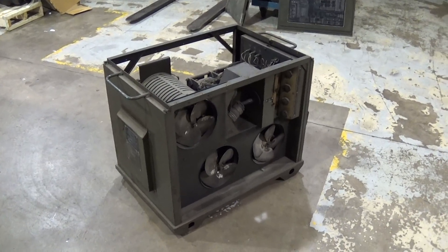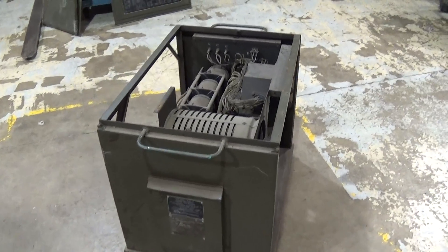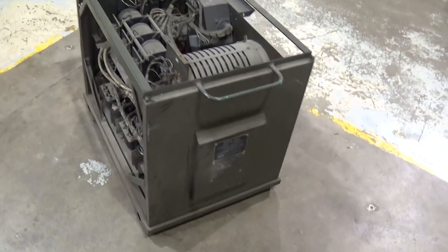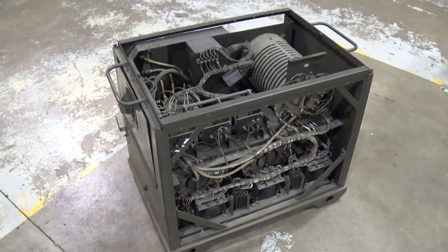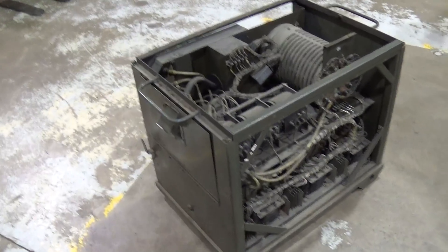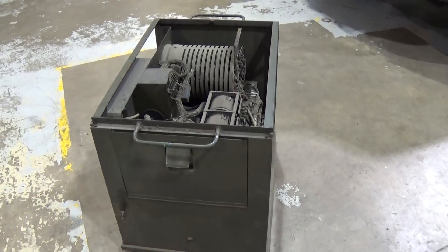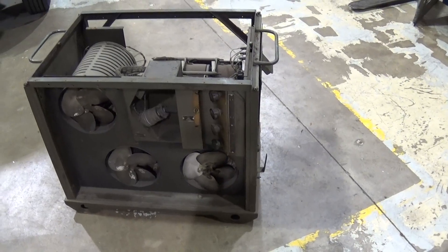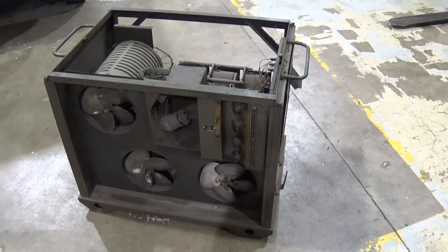Here's something I just picked up today. This is a 30 kilowatt load bank, primarily used for testing AC generator sets. It's military issue, made by the Sun Electric Corporation. I picked this up from work. The story behind it is not much is known about it — it's been here for years, other than the cooling fans for the heating elements don't work. I've had my eye on this for a while, and I think it'll really come in handy if I can get it operational for testing the various generator projects I work on.